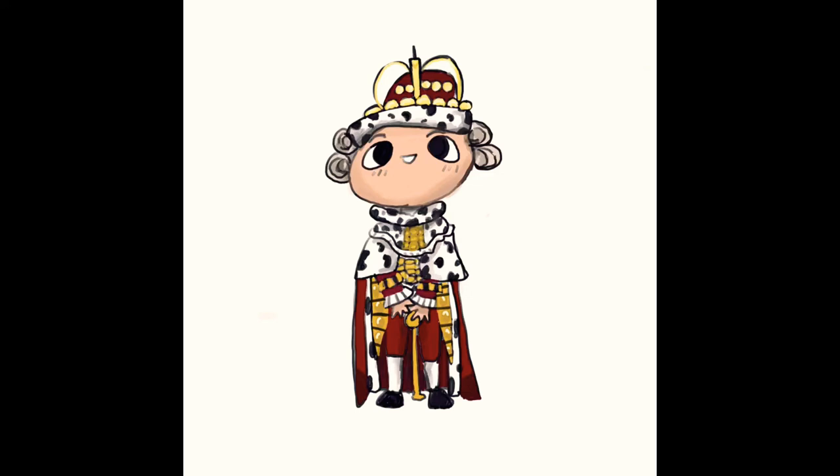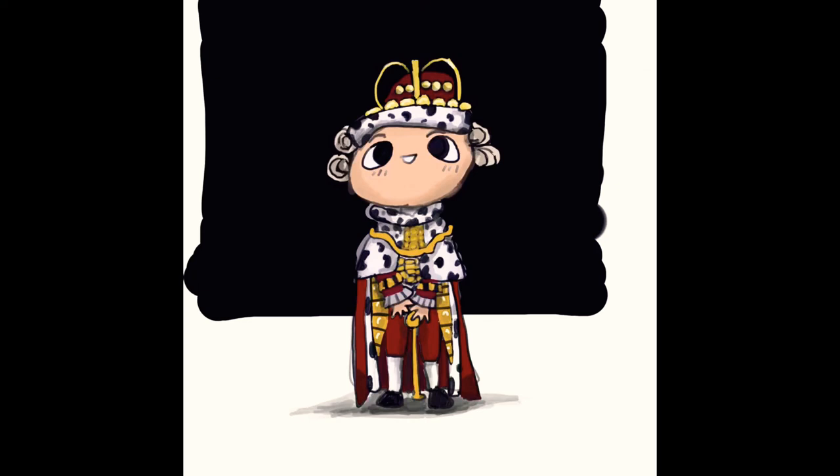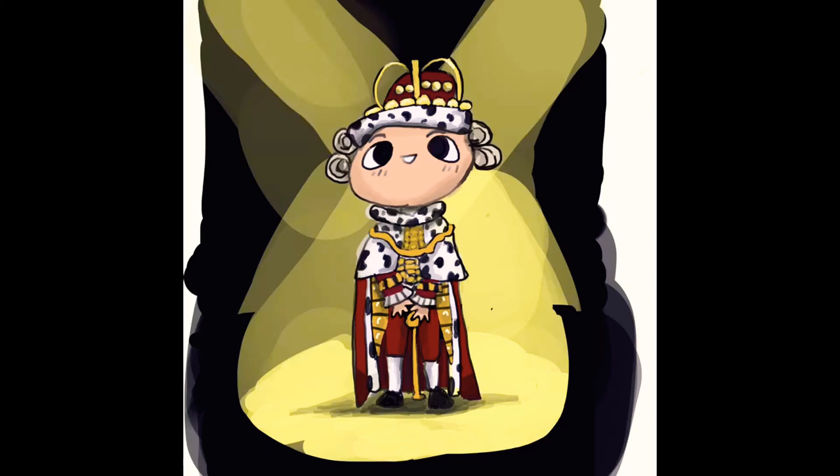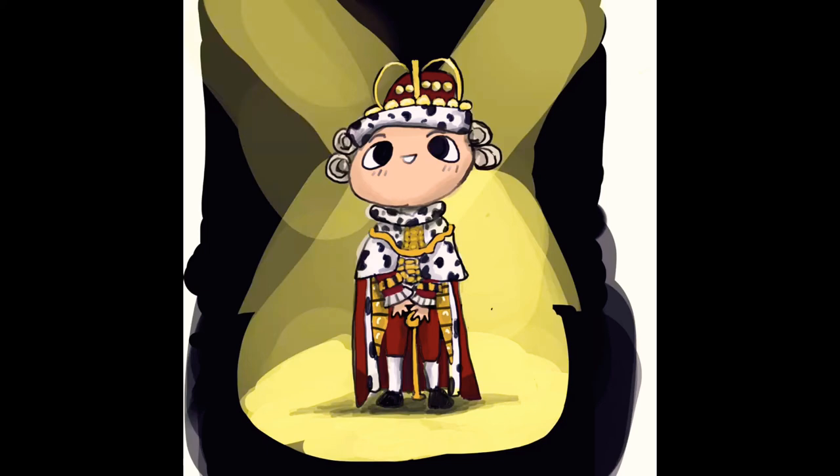Now I'm gonna do a spotlight, because if you didn't know, in the recording there was a big spotlight on King George, and at one point it turned blue and red. But I just did the normal yellowish light, just because, yeah. Still trying to figure out how I can do this, so yeah — that's the end, bye!